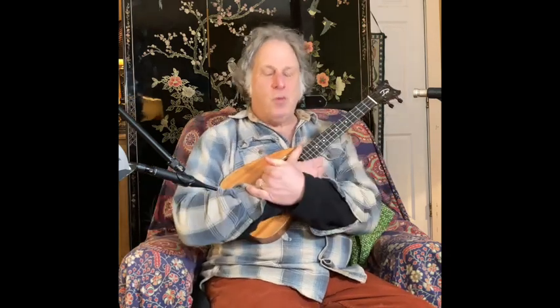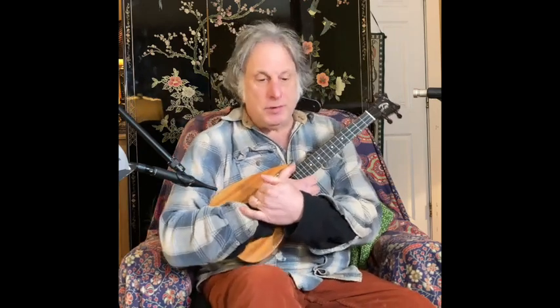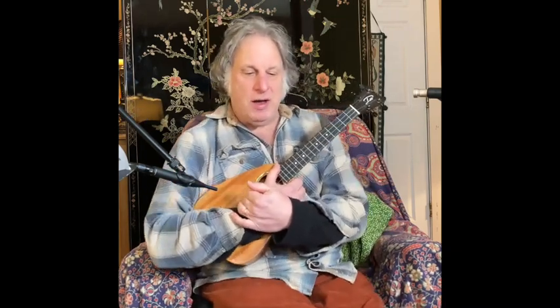Greetings fellow ukuleleans, Jeff Weinberger coming at you here with a new ukulele tutorial. Today I'd like to talk about minor 2-5-1s, and just that term alone might scare some folks, but it's not all that scary — I can explain it pretty simply.